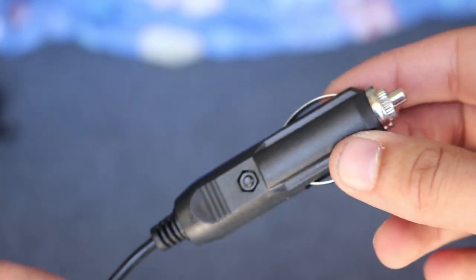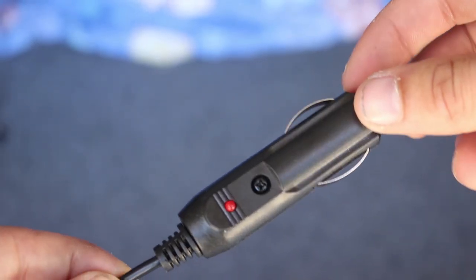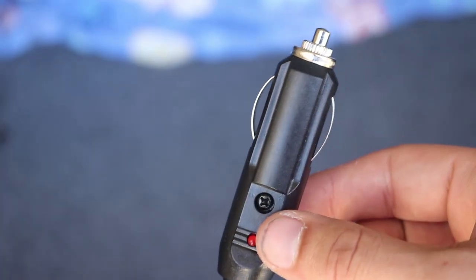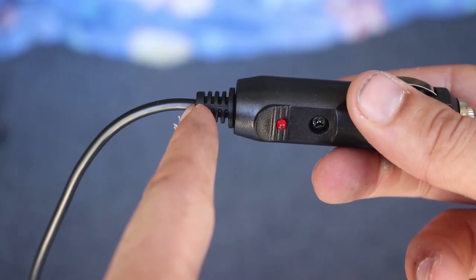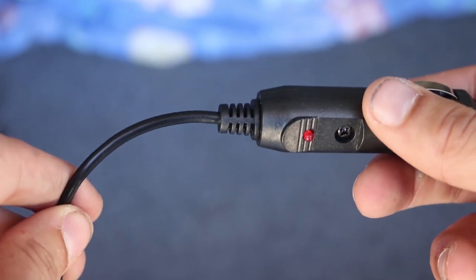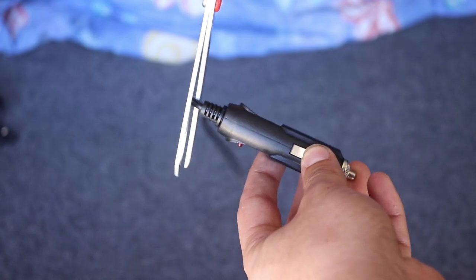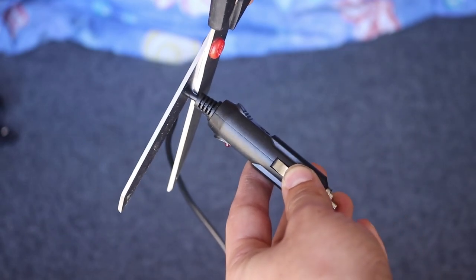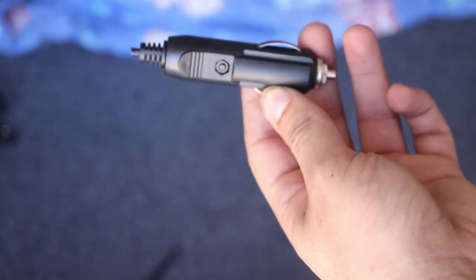So the actual wireless transmitter that I received came with a 12 volt connector. I don't particularly want to wire this through the car, so the solution I've come up with is to chop it off here and hook it up to the battery, which is just over that way.